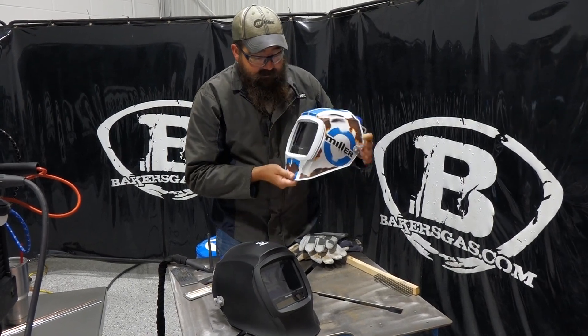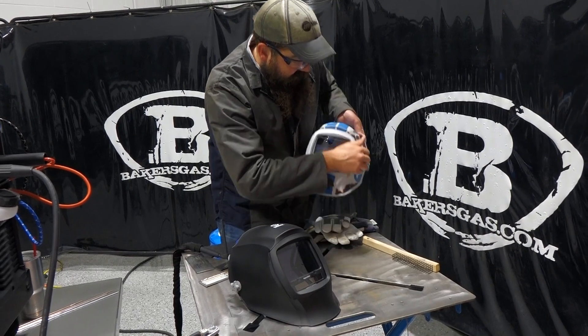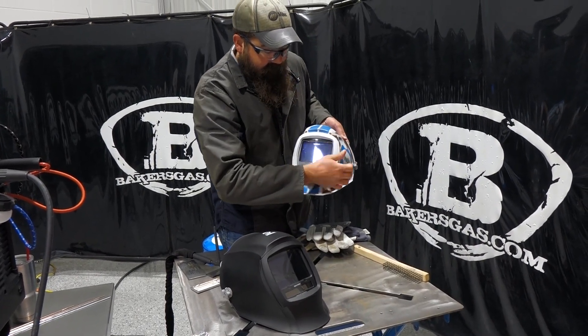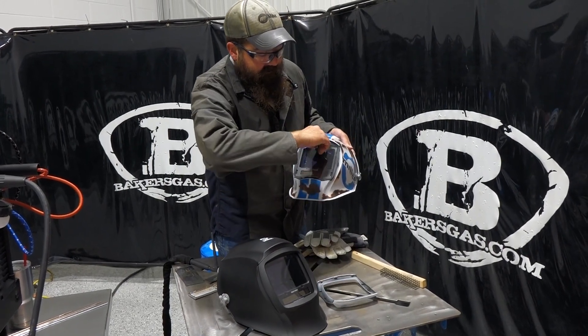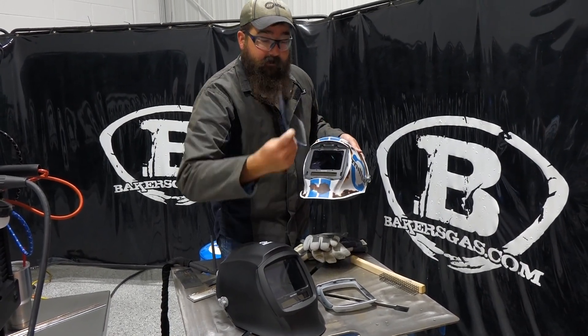We've got four sensors. I'll pop one of these out here and show you guys — we'll change that front lens. Pretty simple, just pop the side and it pulls right out. Then the lens comes right out like that.